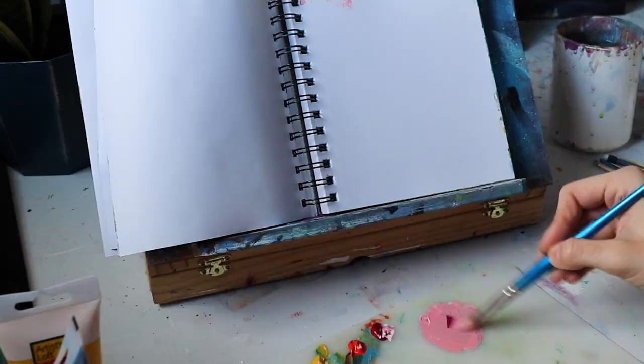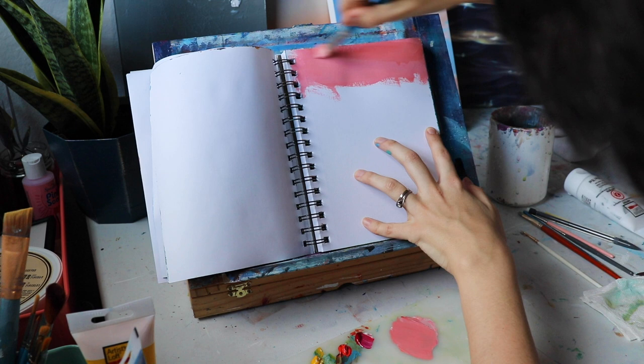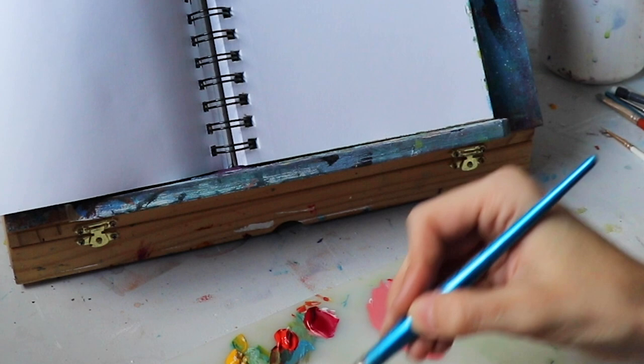This painting took me probably a half hour max to do — messing around, experimenting with color. If you do this too, keep it loose, keep it simple, keep it quick. Don't worry about all the details, just keep it fun. We've got our Canson XL Mixed Media sketchbook, an array of different acrylic paints, just different brands, and a whole bunch of different kinds of brushes.